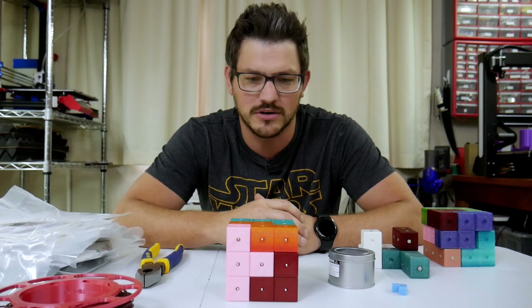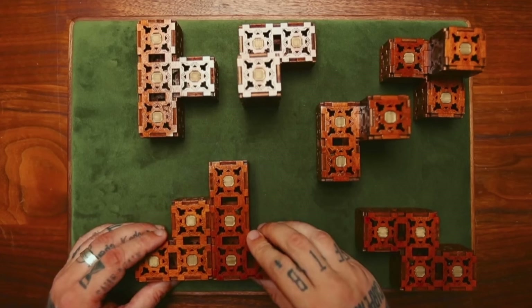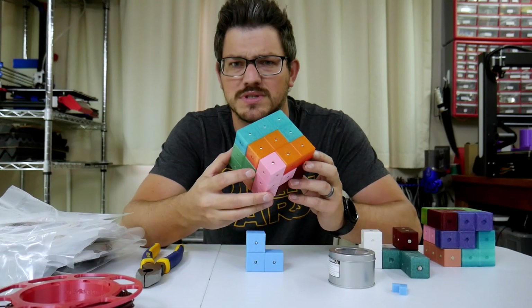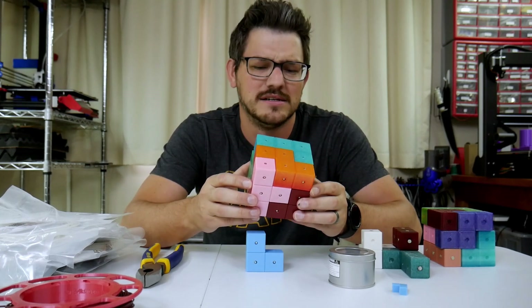So I saw him have a laser cut — mostly laser cut, with a bit of 3D printing in it — Soma Cube Puzzle, very similar to this one here, but of course it was laser cut out of wood. Looks very, very nice and I was like, you know what? I think I can make that, or as Bobby Ducart says, I want that.